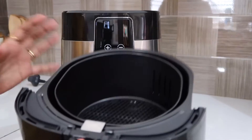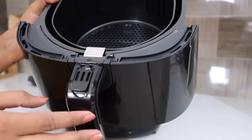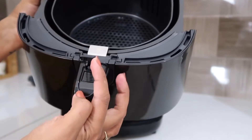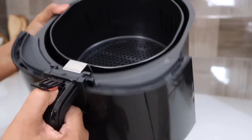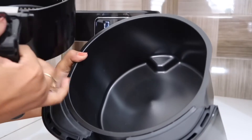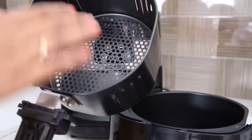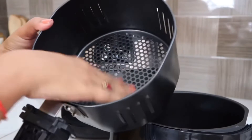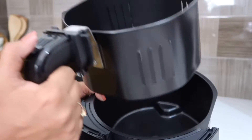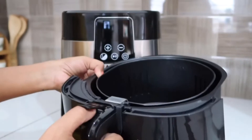If we pull out the basket, it comes out and it is non-stick. To open the basket, we have to press the flap button and it will be fixed. If we want to clean it, we press the button again and it will release.